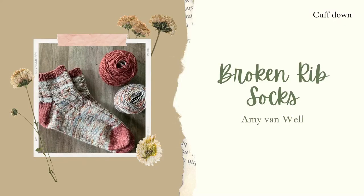The second sock I found on Ravelry was the Broken Rib socks by Amy Van Well. These are also knit cuffed down and they are a bit more special than a vanilla sock. It has a broken rib stitch so it's not all in stockinette. I was really interested in that because I wanted something simple with a bit of texture that I can still use for some hand-dyed yarns that don't distract from the pattern or hide the colorway.